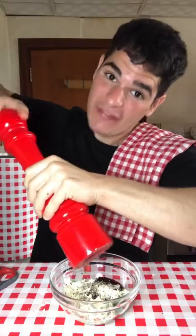One egg, parsley, cheese, ramen seasoning, and go ahead on the black pepper. Add and mix.